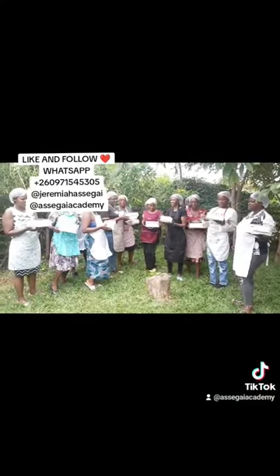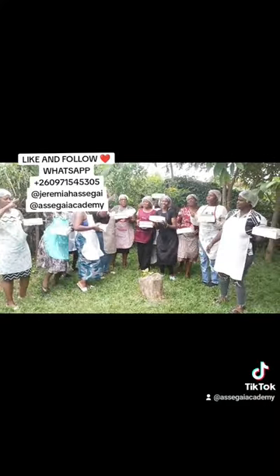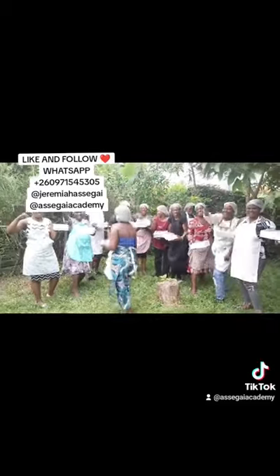They are done and they were all happy and excited. Like and follow, and WhatsApp me on the number.